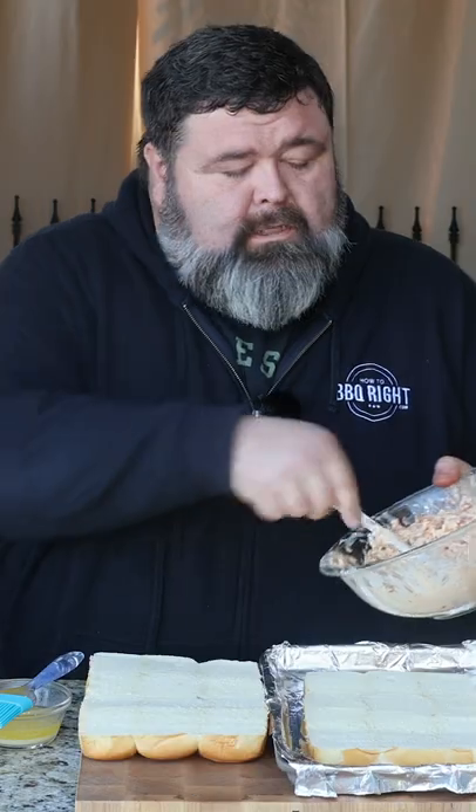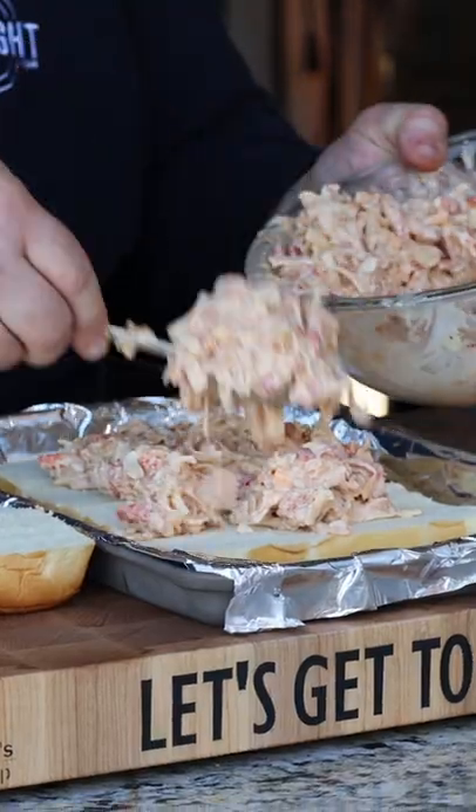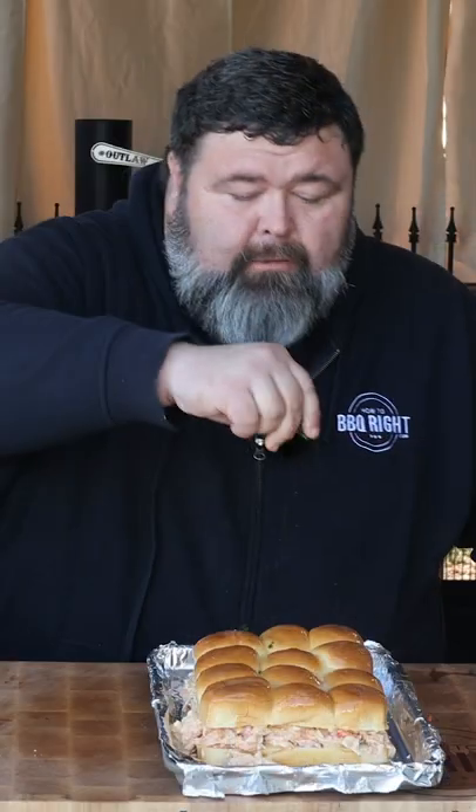Then you just want to fold that in and get it all combined. Now we got a package of King's Hawaiian rolls. We're going to take this crawfish cheese mayo mixture and put it right on top. Then we place the top part of the rolls on top, brush it with melted butter, and hit it with a little bit of parsley.